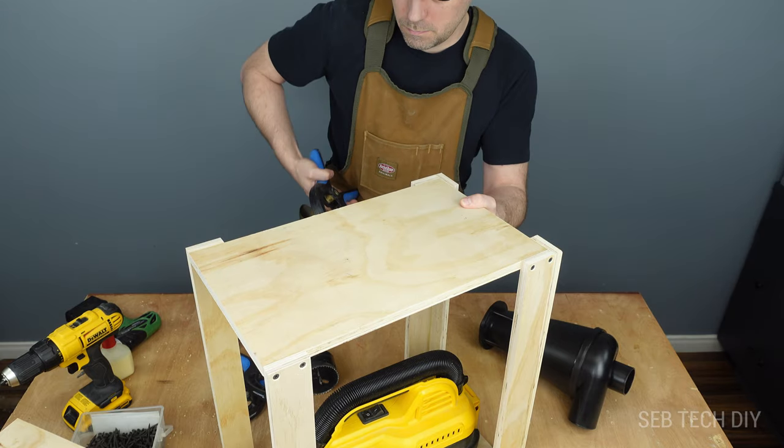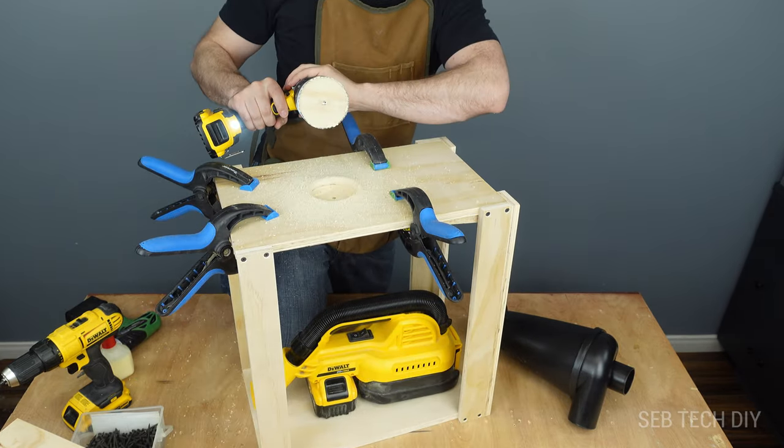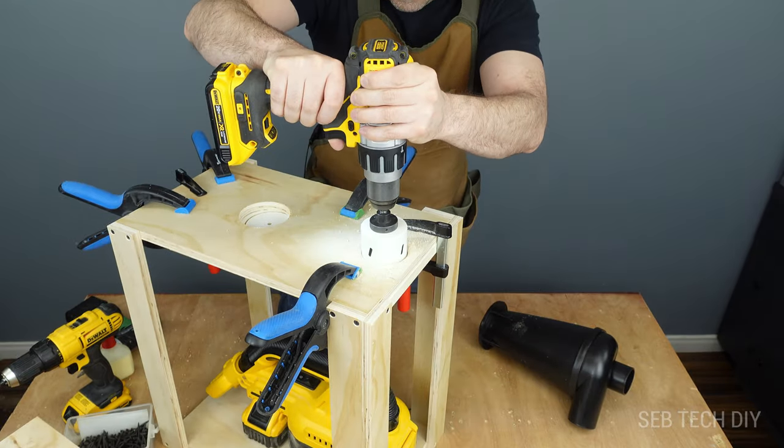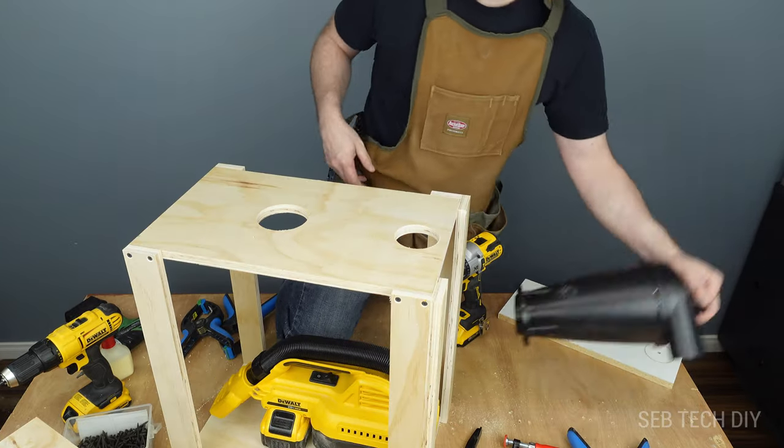I'm using a three-inch hole saw to drill a hole on the top plank. This hole is where I will install the dust separator. To bring the hose of the vacuum to the dust separator I drill another hole using a two-and-a-half-inch hole saw.